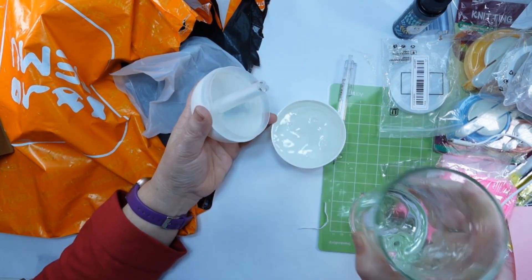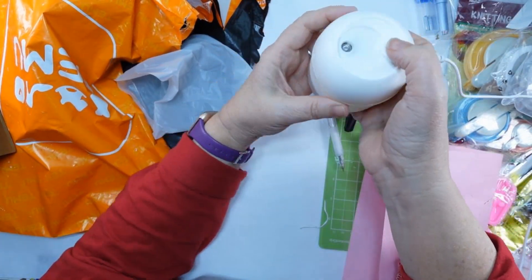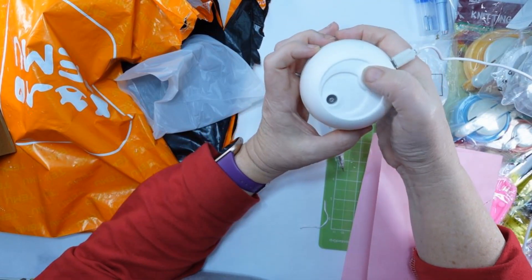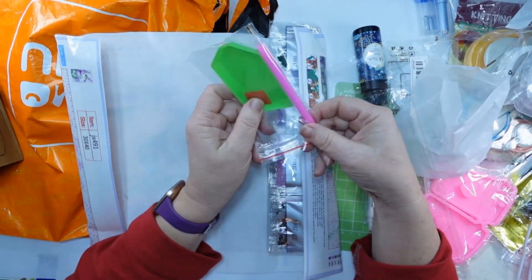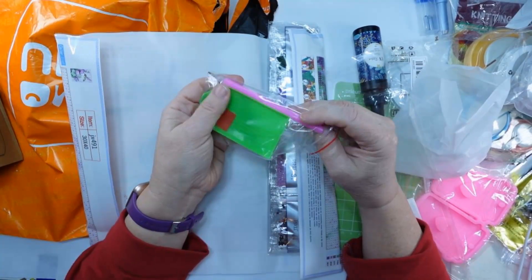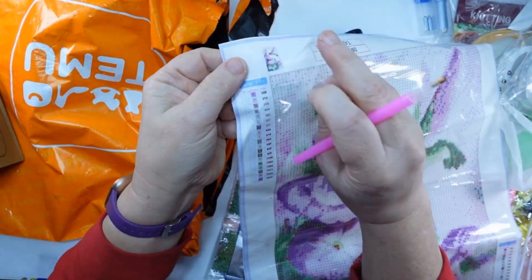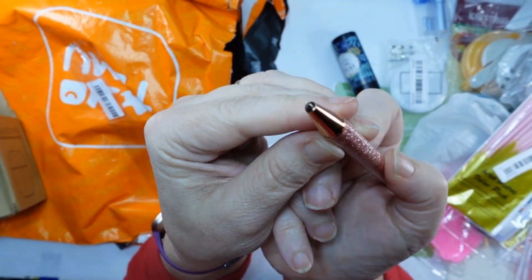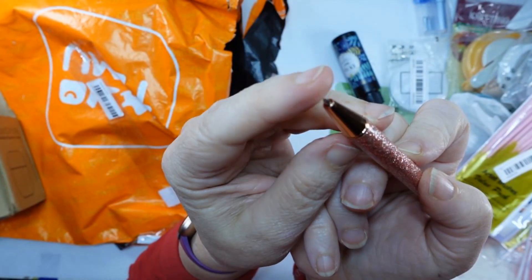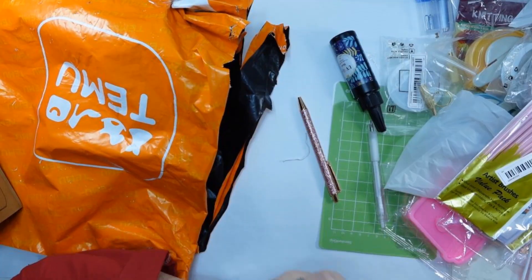Pour some water in there and it keeps a nice constant mist. You can also hold the button down and it'll turn into a nightlight. And this is one of those gem paintings — $4.49, nice size, kind of sticky, and you get the gems. You can also get extra tools to help you apply more; I did see those on the site. This is a weeding tool, nice for fine weeding — $2.48, and it's retractable too.